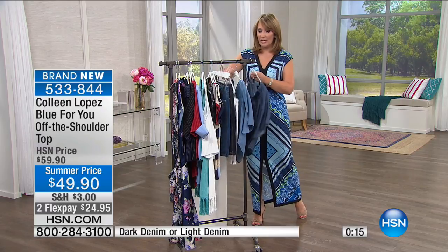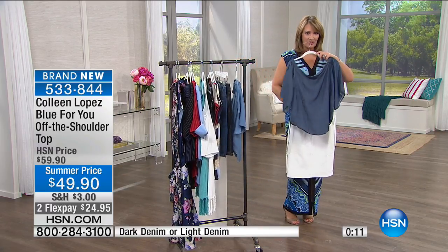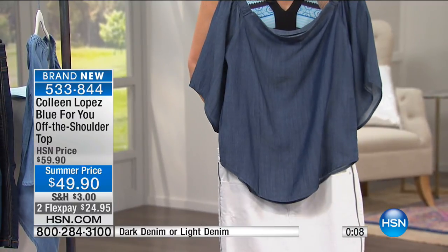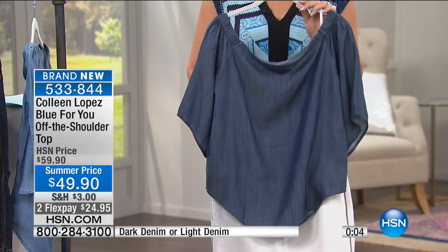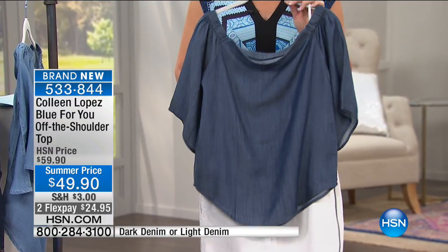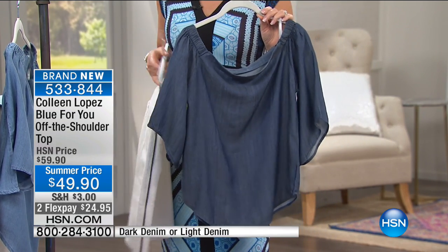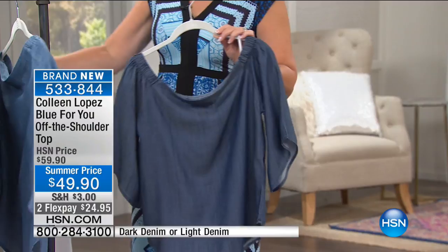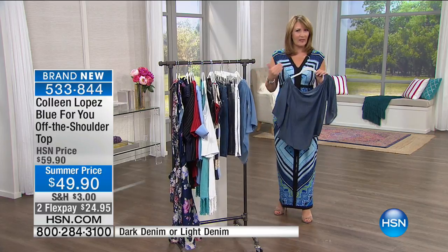I love it with white, the way Carol has it on — that little white jean skirt, this top, and then fun jewelry. This top is begging for an accessory — your own necklace, earrings, bracelets, a cute bag, a great sandal. A top like this you can really change up depending on your mood, where you're going, what's on the agenda. This is one of those tops you can really play with and have fun with.